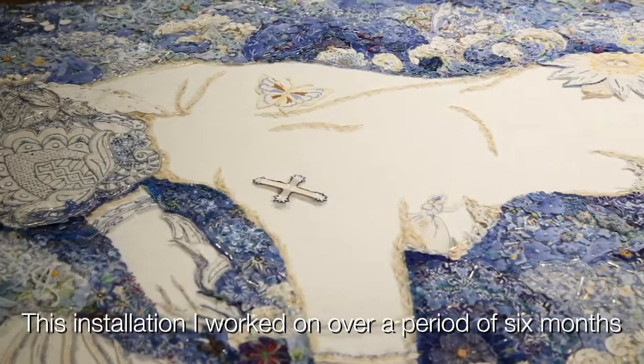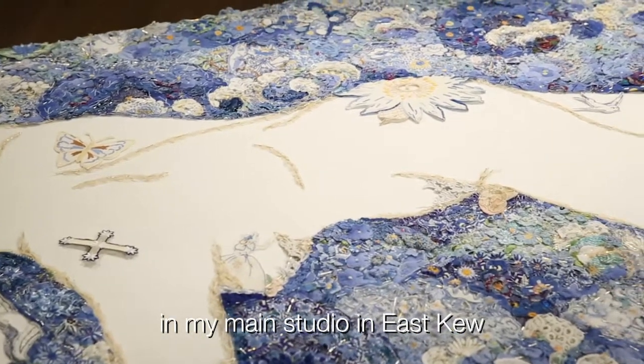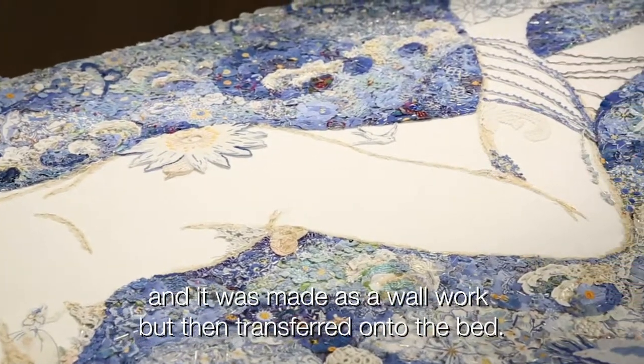This installation I worked on over a period of six months in my main studio in East Kew, and it was made as a wall work but then transferred onto the bed.